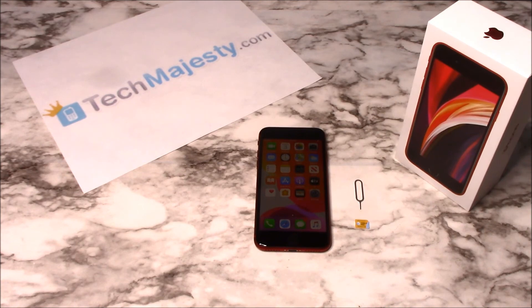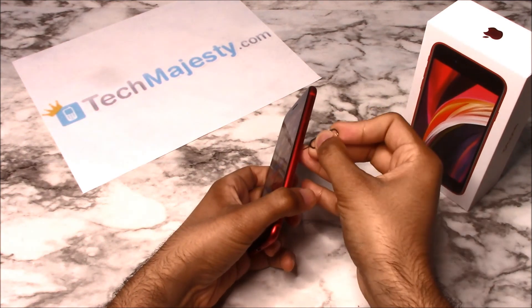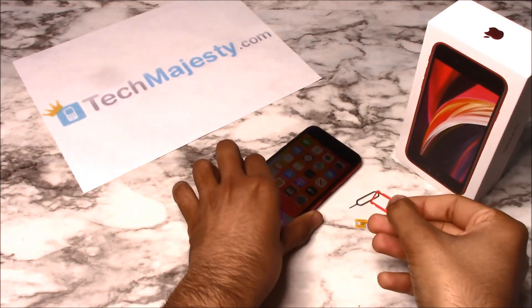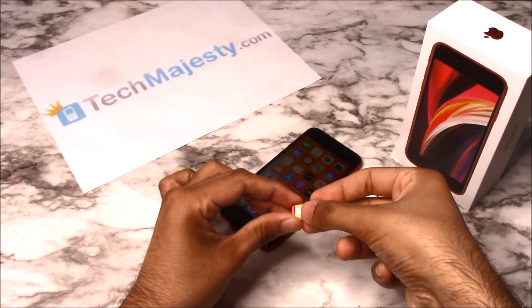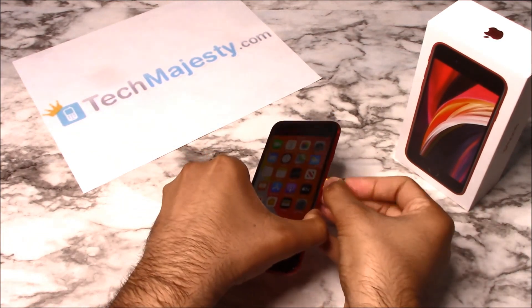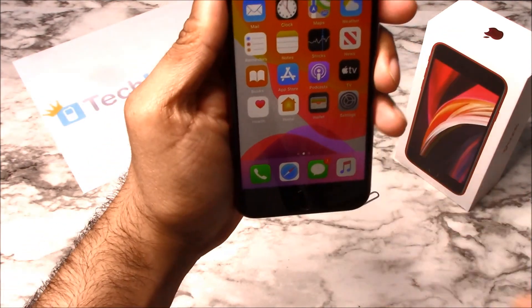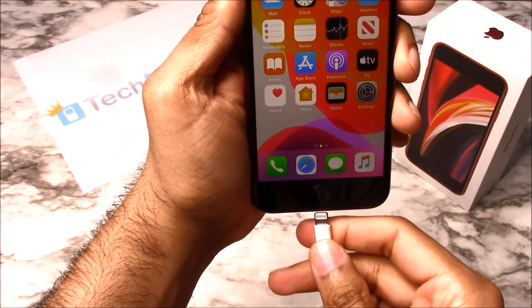So go ahead and grab your iPhone and insert the non-allowed SIM card into the phone. My phone is locked but I would like to use AT&T on it, so I will be inserting my AT&T SIM card into the phone. Once you insert the SIM card, go ahead and grab the USB cable and insert one end to the computer and the other end into your iPhone.